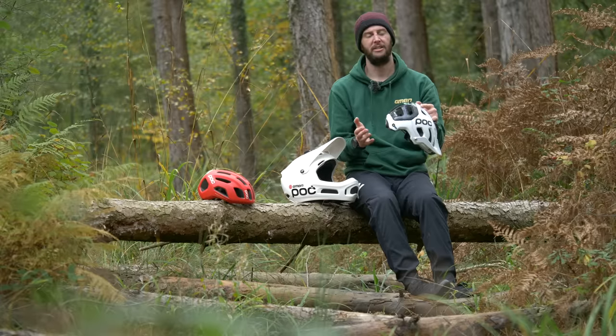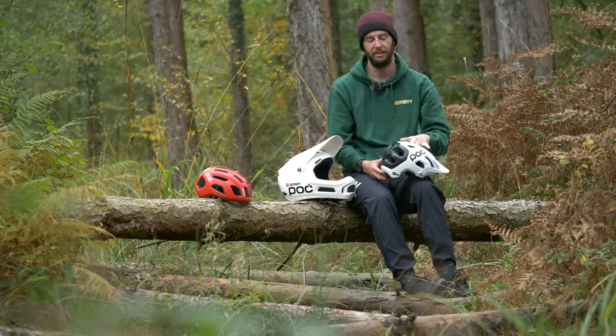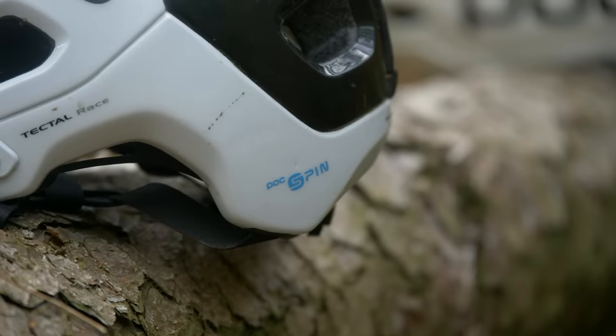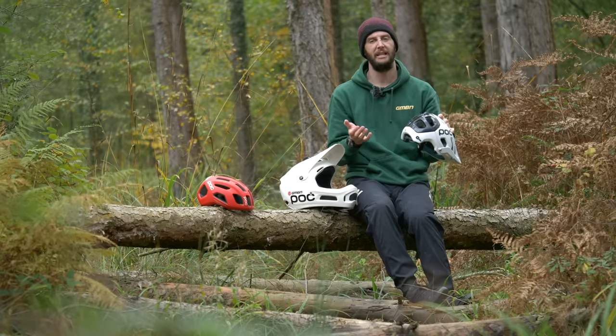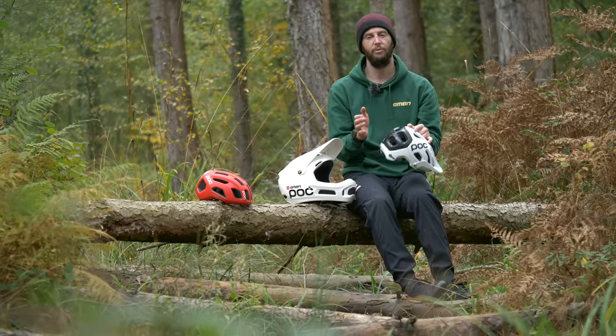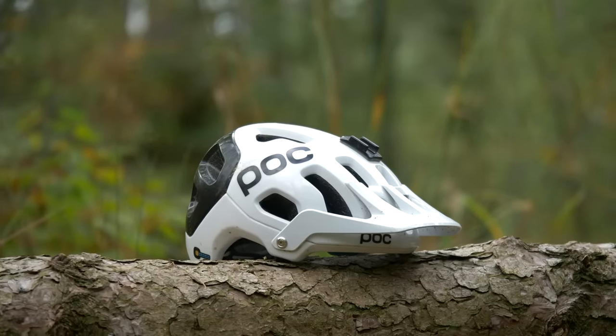Mountain bike helmets are generally designed to protect more areas of the head over a road bike helmet. The back comes down lower, it sits a little lower. That's because when you crash on a mountain bike, it can be in any direction. You never know where that crash is going to happen as it can be very unexpected depending on what you're riding a lot of the time.